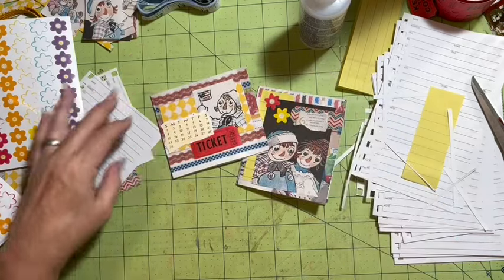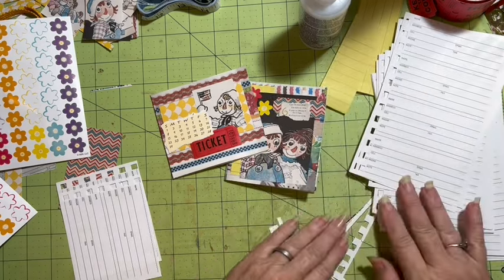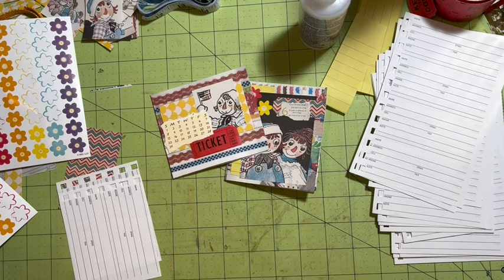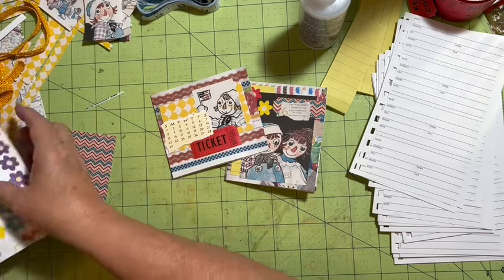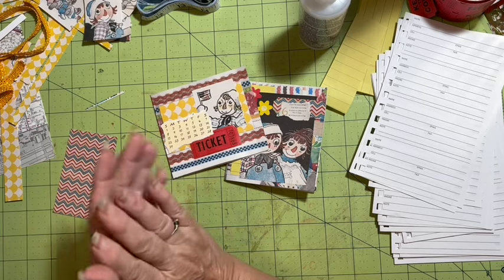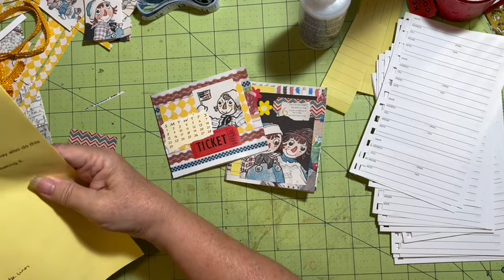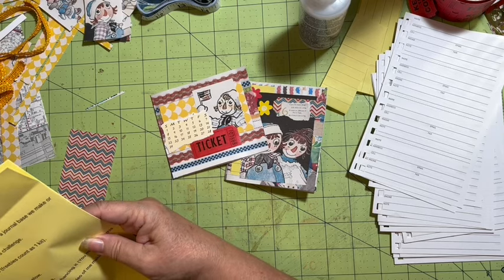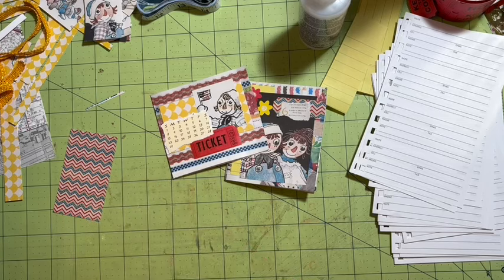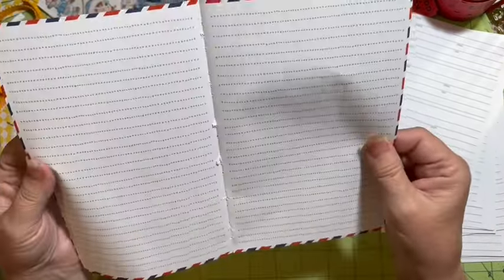Thank you guys so much for coming out and hanging with me at the messy desk. We'll see what else we can get made — I'm trying to get this project finished so we can move on to the next one. Find something to celebrate every day. We'll be back again tomorrow at 10:30. Tomorrow we'll do Tea — tiny little bags from an envelope — and if we have time, we'll do something else as well.